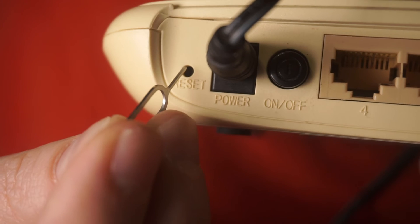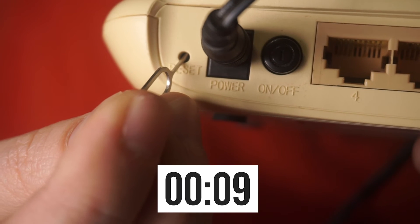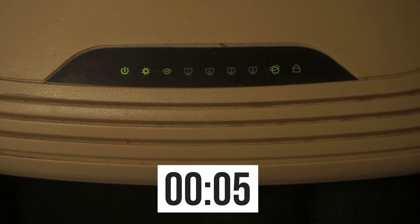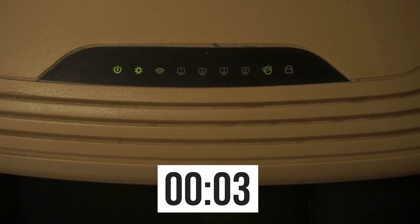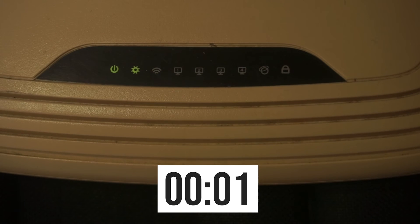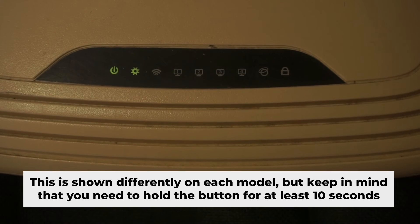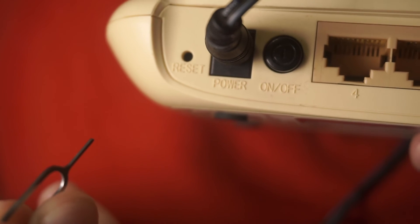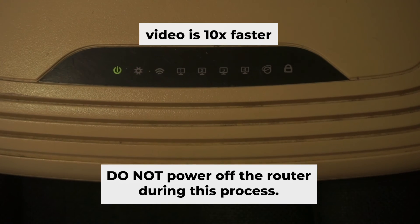Press and hold the reset button for 10 seconds. If you can't press the button or it doesn't work, then try resetting the settings through the router's web interface. Link to the video is in the description down below. One or all of the indicators will flash. Then release the button. Wait for a few minutes to allow the router to restart itself. Do not power off the router during this process.